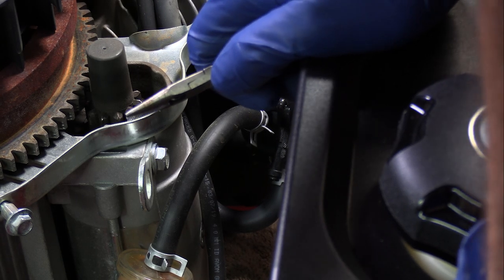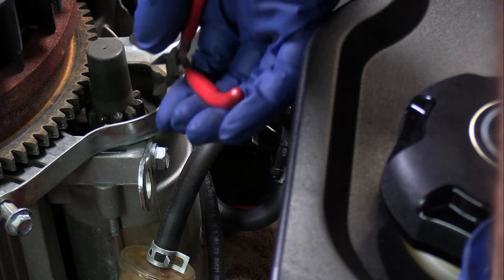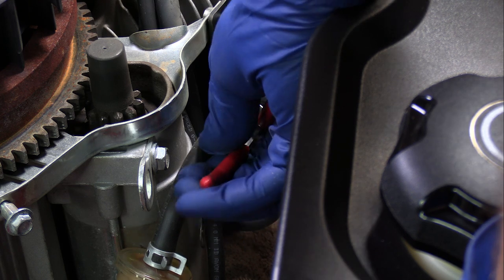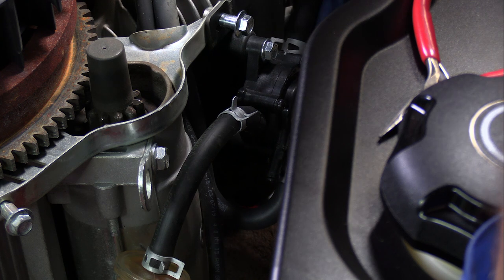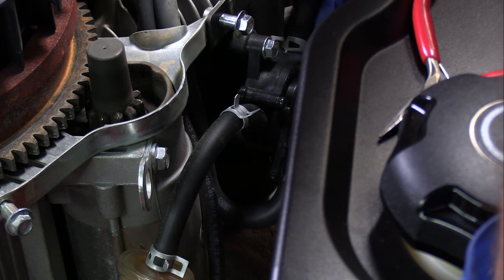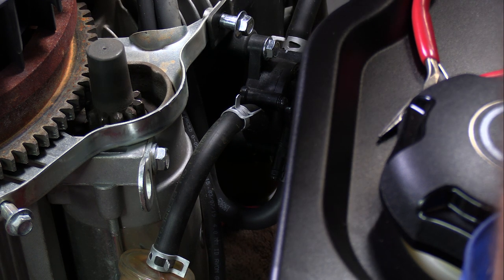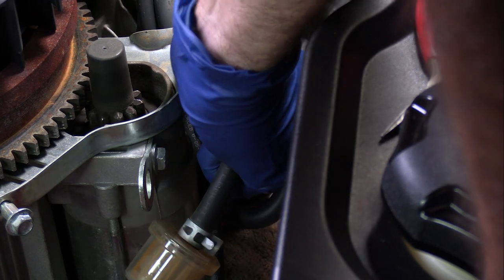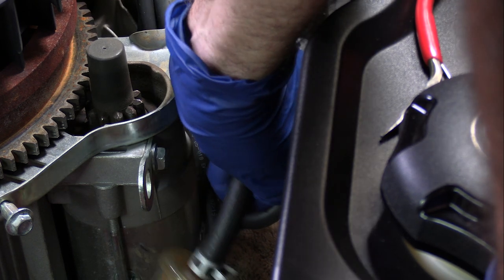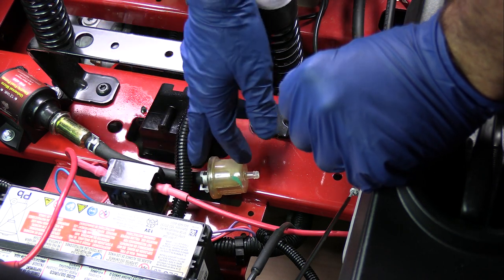Next, you're gonna want to hook up your fuel hoses. This is the one here that's coming from the fuel tank, and I'm sure I'm gonna have to adjust the length of it. You're gonna want to get the hoses off of the old fuel pump. The outlet hose going to the carburetor is gonna be too short to make it to the new fuel pump, so I'm gonna have to take that one out completely and replace it with a longer hose.